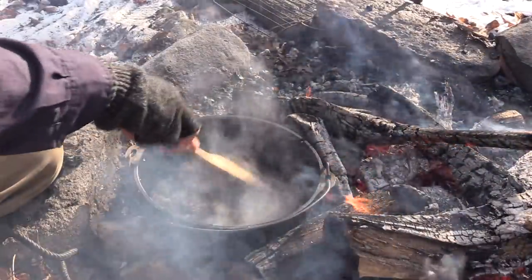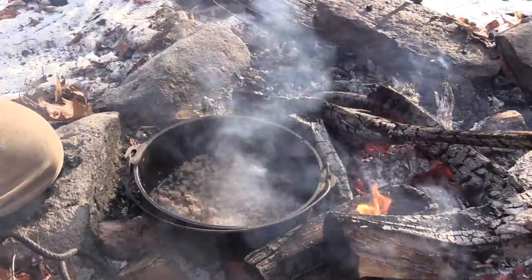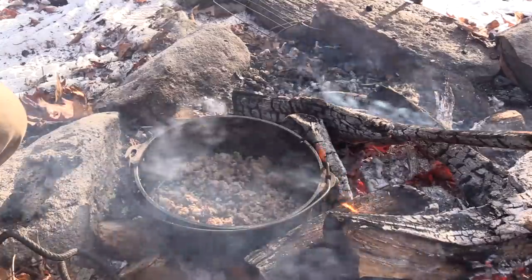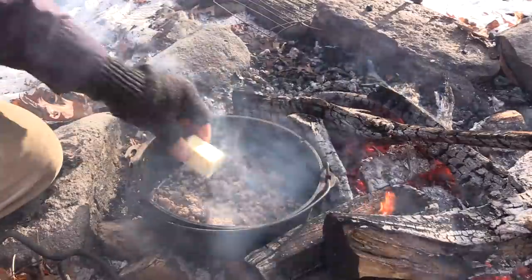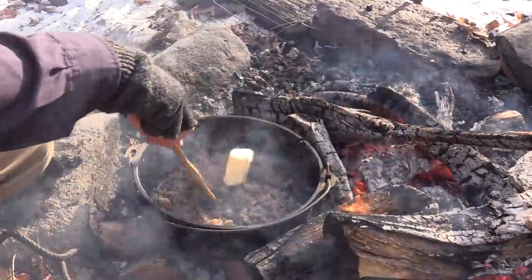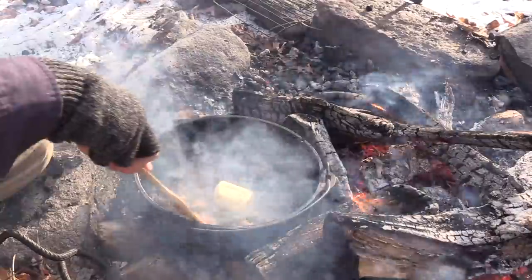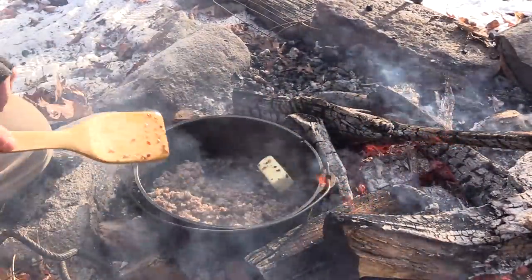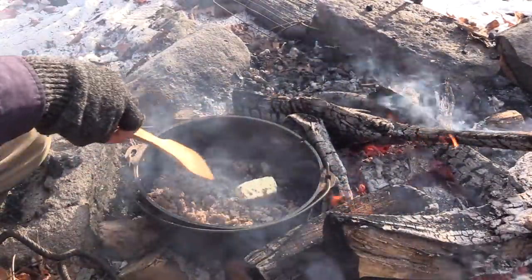Our sausage is about done. I like to brown it up really good when I'm going to do this. The next step is to take about a half a stick of butter, which I'm cutting right now, and we're going to add that butter in. This butter is going to melt down — we just don't want it to burn. The butter is a little bit frozen just because it's been sitting out here and it's so cold out.